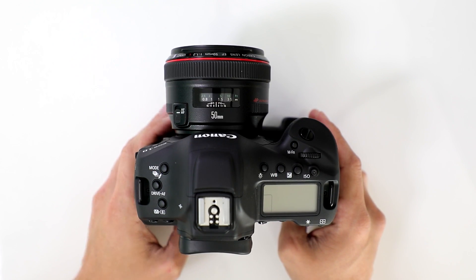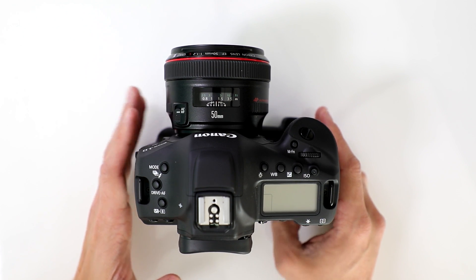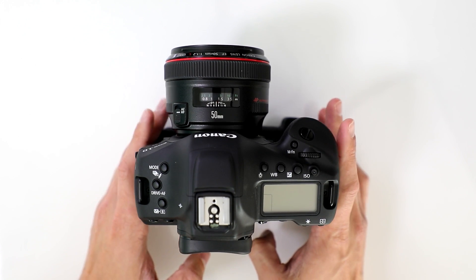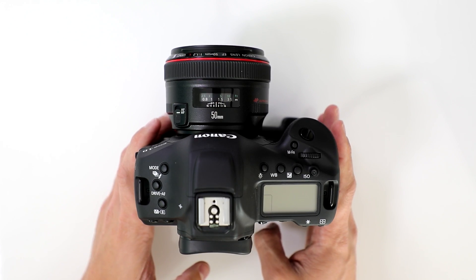So does the camera crop when shooting high frame rate video at 120 frames per second? No, the camera is actually using the full pixel readout and the full sensor for 120 frame rate recording.